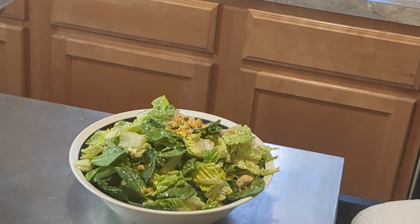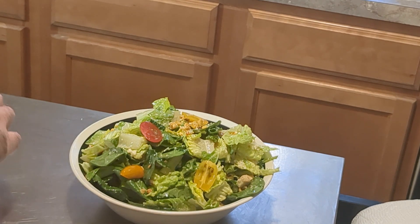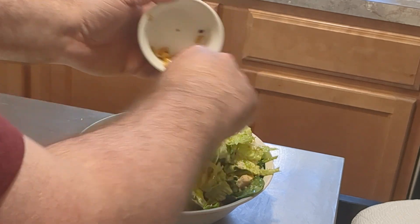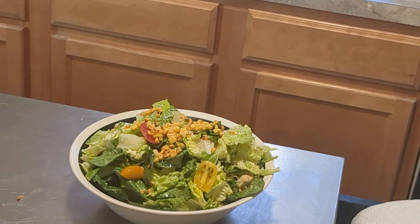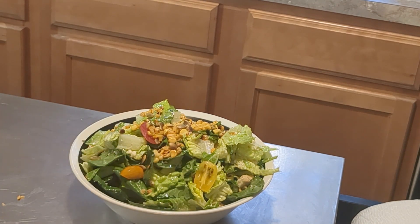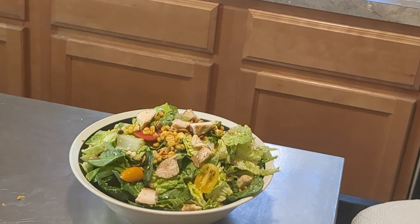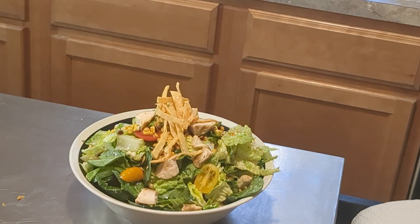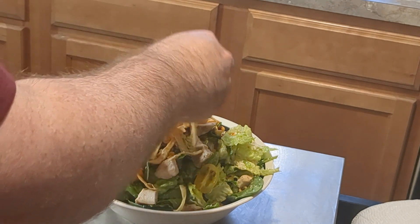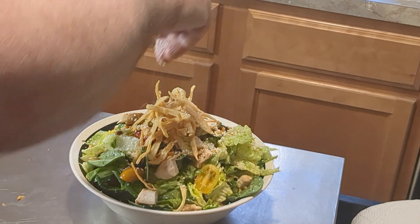Now to garnish, I'm going to put a few pieces of our sliced tomato on top for some color, some more of our roasted corn, a little bit more of our pumpkin seeds, and some of our chicken — you can slice the chicken if you like, I just like to dice it because it makes it easier to eat. Then we've got some fried tortilla strips that we made — put those right on top, as much as you want. And then we'll top it off with a little bit more of our grated cotija cheese.